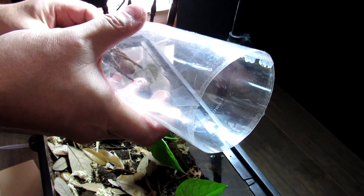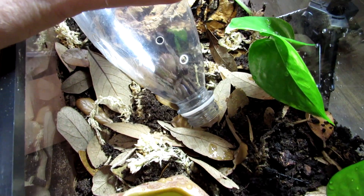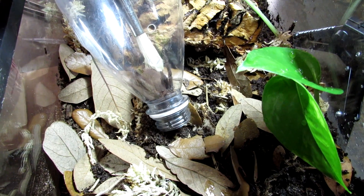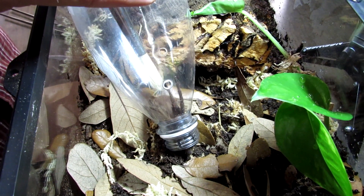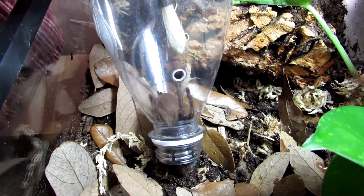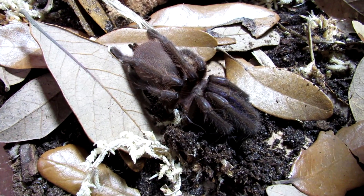So we're going to open this up and try to get it going into the new enclosure, and hopefully we'll see some of those blues. She is not budging at all. I feel terrible — she's all squished up. But there she is: Kilobrachys species electric blue, all scrunched up. Unfortunately you're not able to see the blue on the legs, though you can see a little bit.